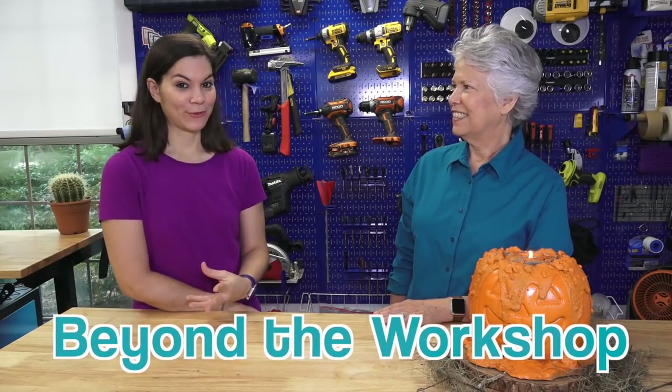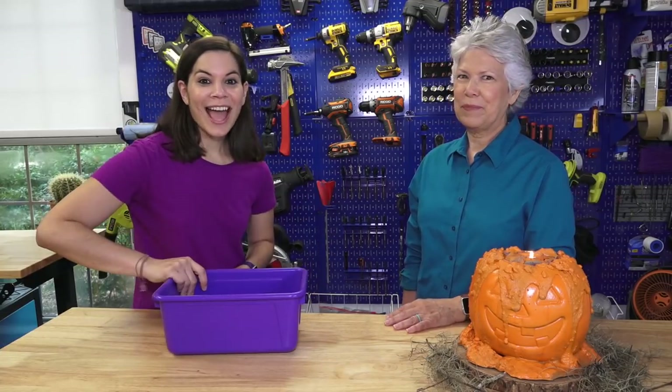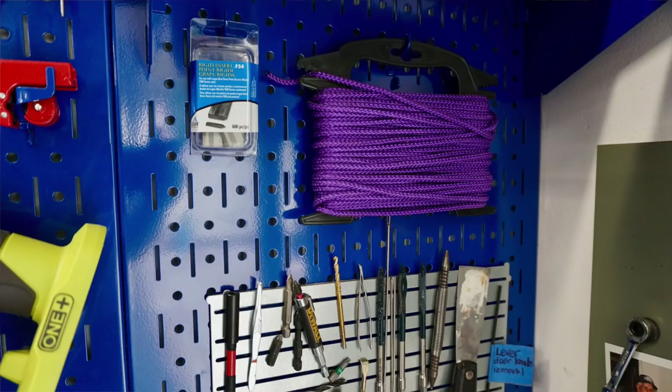Now we have a question for you — have you ever noticed that I wear purple and I wear blue almost every single time? It's a recurring theme in all of our videos, our printed material, and actually in our everyday lives. If you look around our garage there are touches of purple and blue everywhere. The color combination is everywhere — but how did that happen?